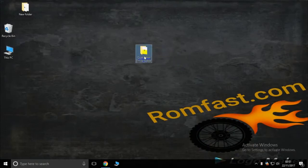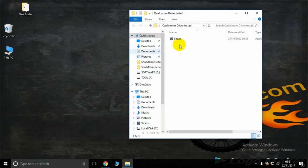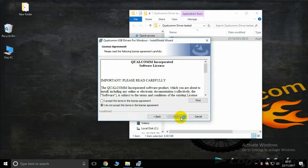Hello friends, this is RobFast.com. Today I teach how to install the Qualcomm driver. Just open the folder and double click, then click Next, Next.